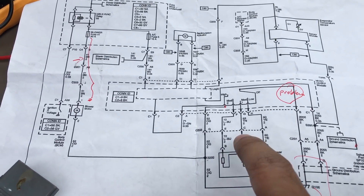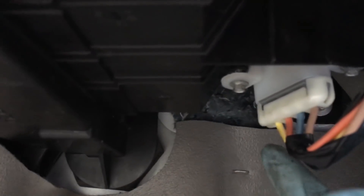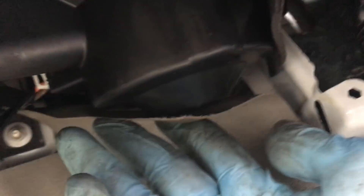I looked at the resistor. If you go under the passenger side dashboard, this is where the resistor is. You remove that bolt and the resistor will come out. This here is the blower motor, and this is the power to the motor.